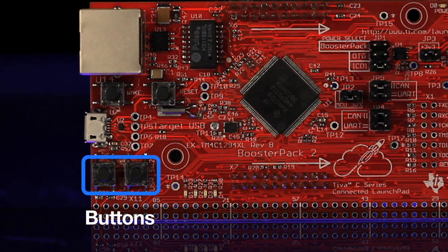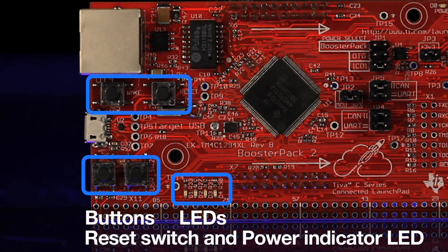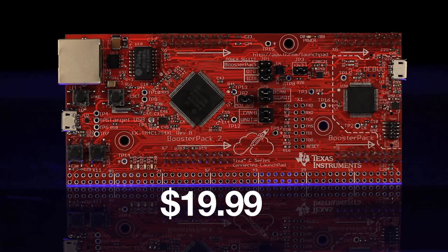The board also includes user buttons and LEDs, along with a reset switch and power indicator LED. All of these features and capabilities are available for only $19.99,